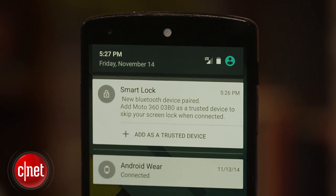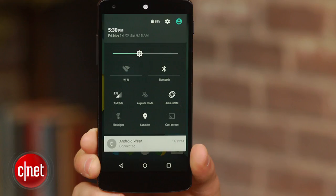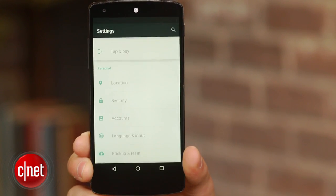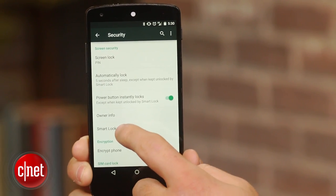Once the two devices have been paired, a smart lock notification will appear on the device. Tap where it says 'add as a trusted device.' You can also access the smart lock feature by going to Settings, selecting Security, followed by Smart Lock and Trusted Devices.